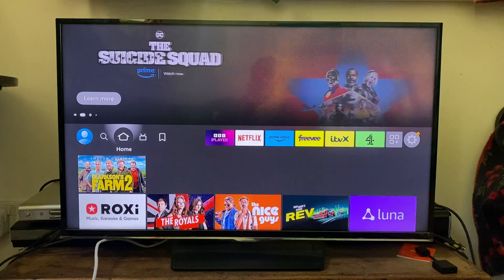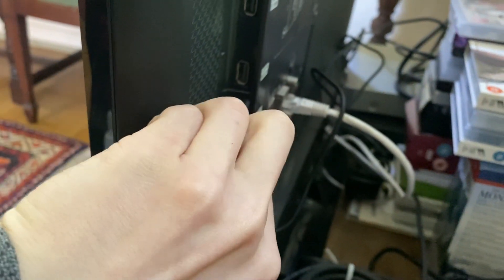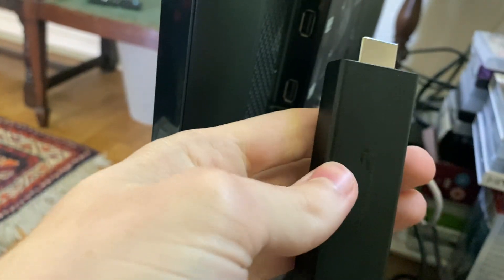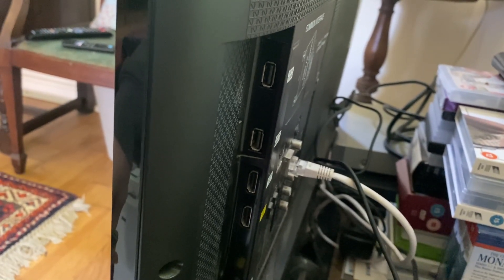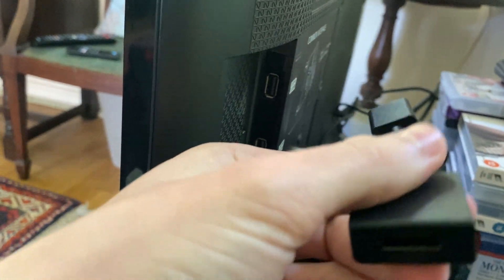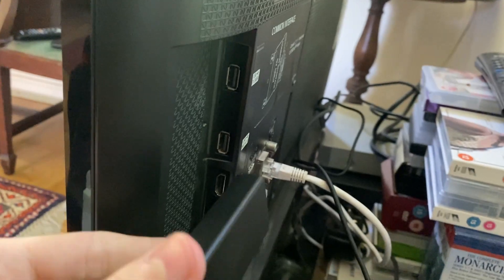If your problem still hasn't been fixed, the next thing I recommend is completely unplugging your Fire TV Stick. Unplug it from your TV and also take out the power, and literally just wait around 30 seconds to a minute to make sure it completely powers off. If you're experiencing a completely black screen, it's worth trying not to use the HDMI adapter dongle, because a black screen is probably something to do with either the power or the connection.